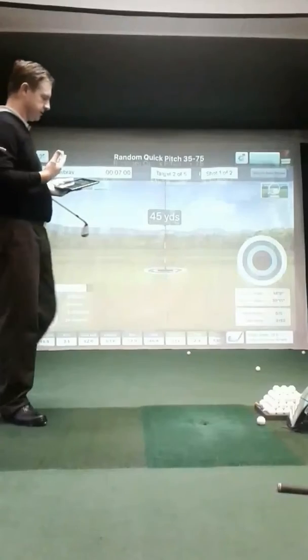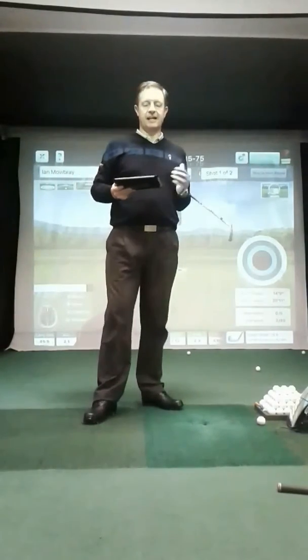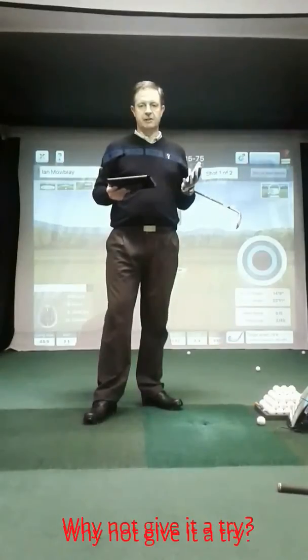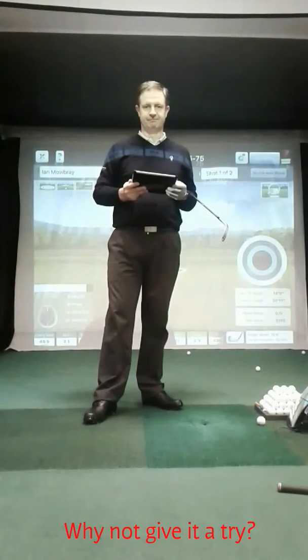Or we can go to the setting where you're following the golf ball. If you'd like any help with your golf or you'd like to book a practice session, please come and speak to either Rob or myself and we'll be able to help you. See you soon.